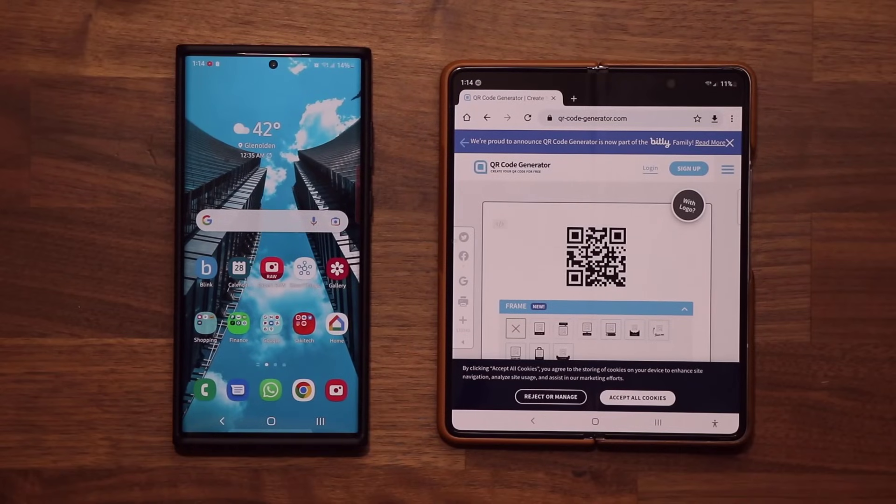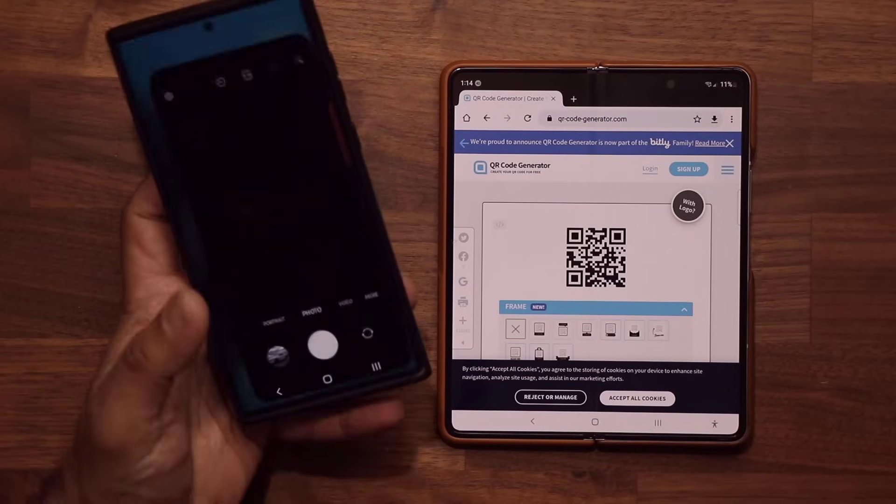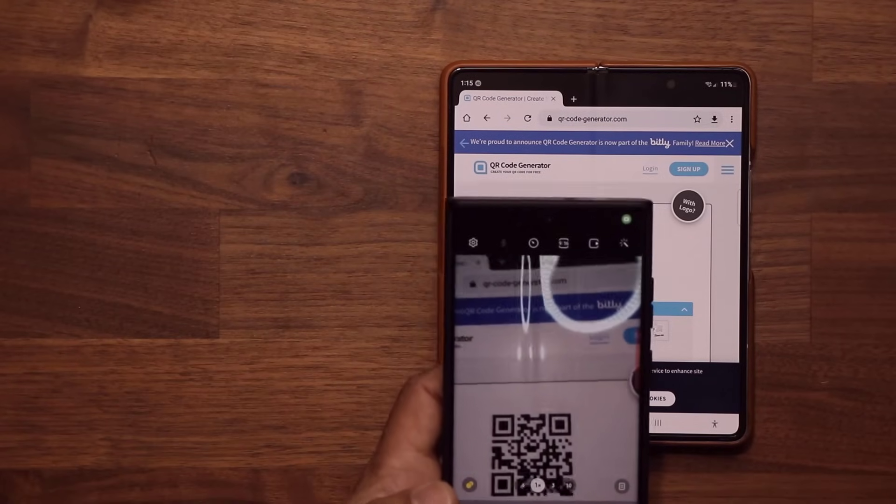So with Samsung phones, it is very easy to scan a QR code. All you do basically is you launch your camera and you scan the QR code.